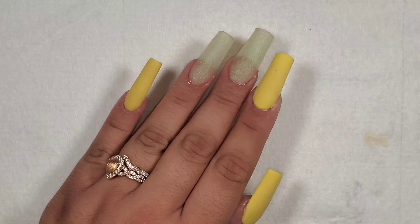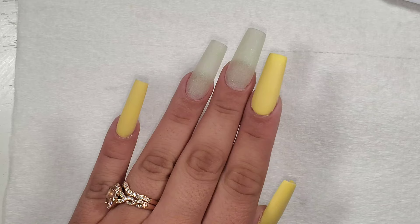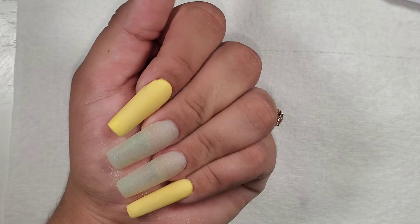Now that those are all encapsulated, I'm going to file and shape them and I'll be right back. All right, here they are all filed and shaped, and now it's time for the fun part.